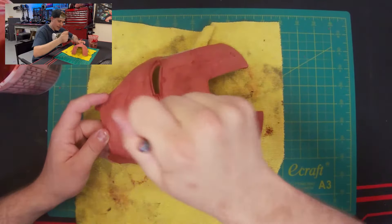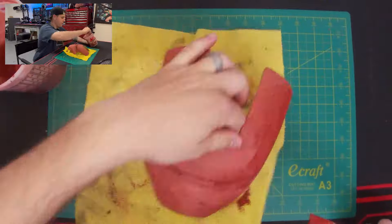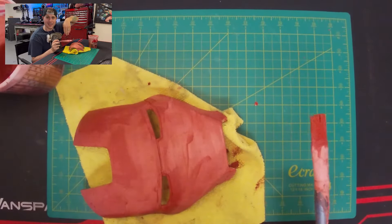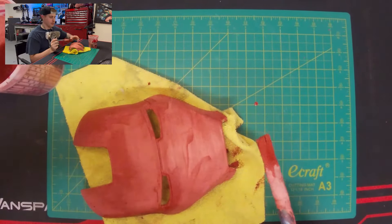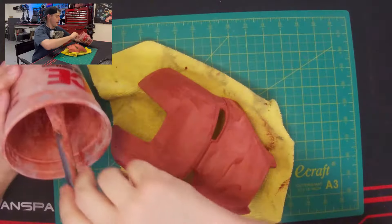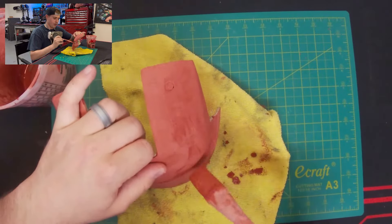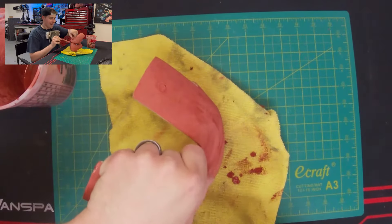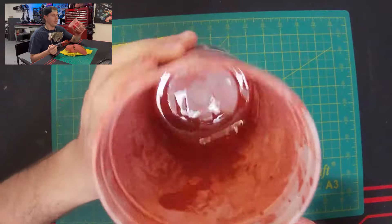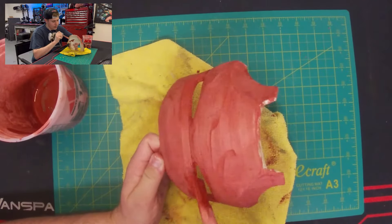I'm just going to go over any last little areas I may have missed or didn't get a good coat on. Especially in those eyes where the top layers are really deep because of the print orientation — I make sure I go over those a couple of times so it really fills in. As your Bondo mix sits, the acetone will evaporate slowly, so make sure it doesn't get too chunky in your cup. If you're doing a bigger piece of armor, add more acetone and Bondo to get that mix back down to a more liquid state.